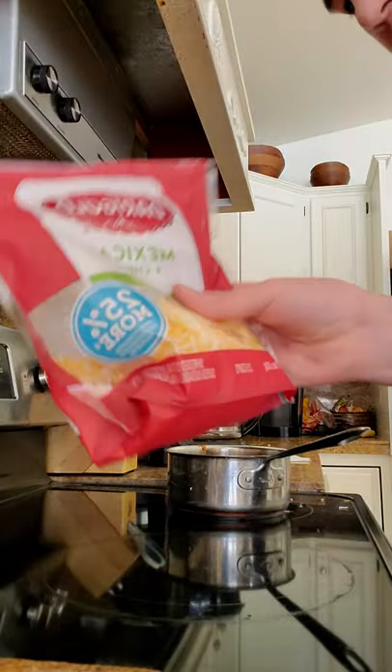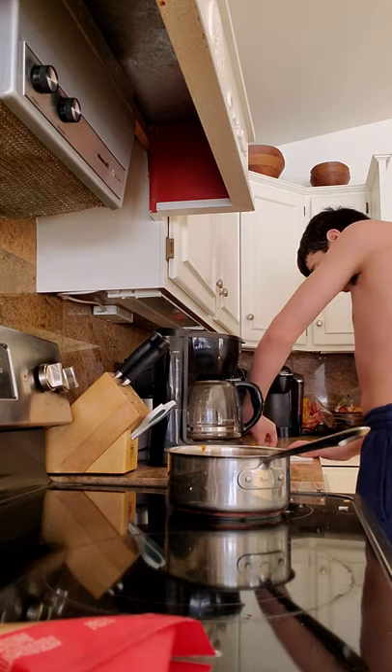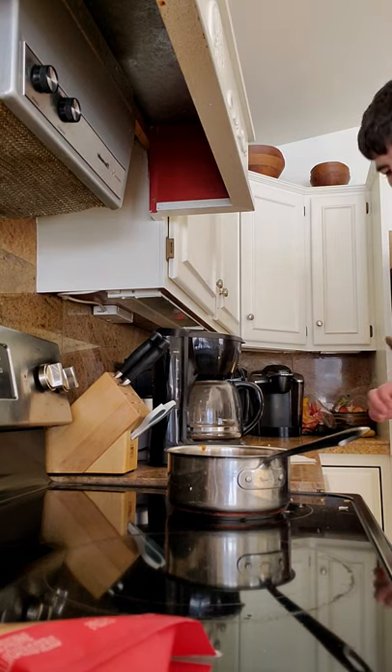Now, add your cheese. First, we got to stir it up a little bit.